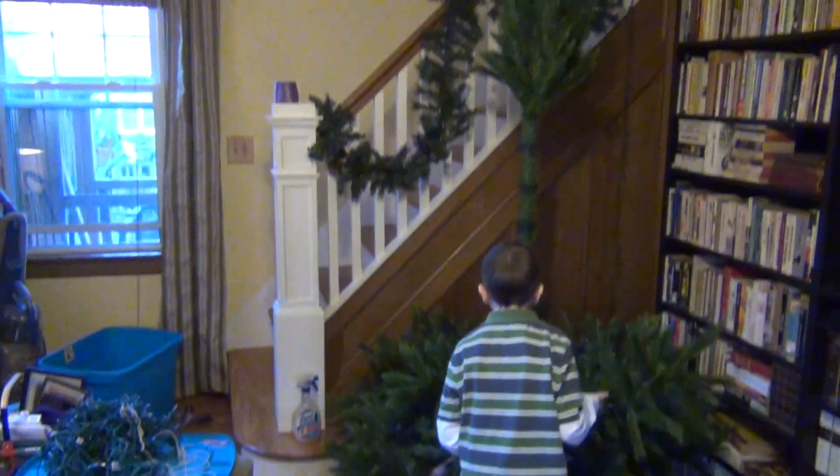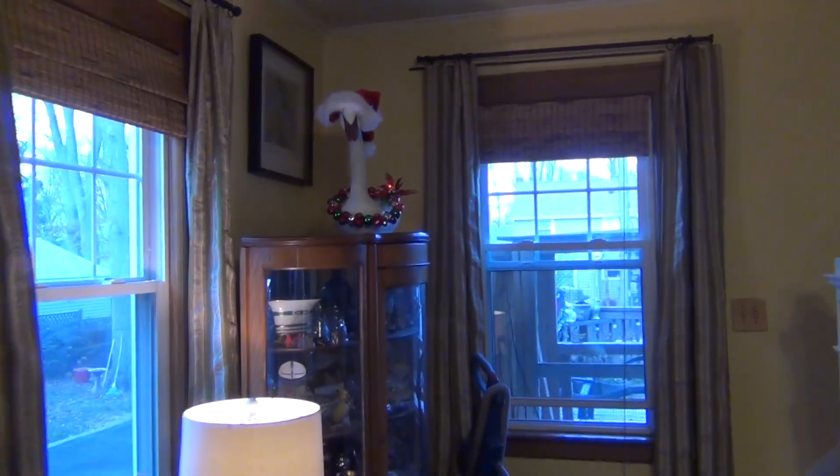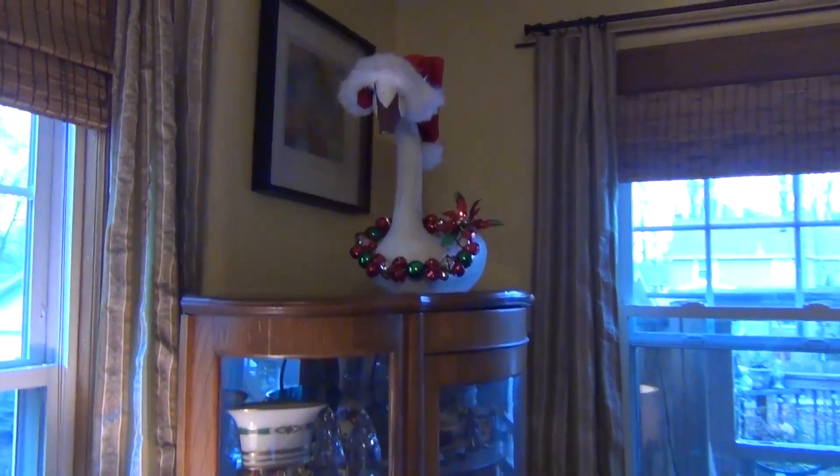The Christmas tree goes here in the corner. By the way, I did put my little decor on the goose — well, the swan actually. What I'll do later on once I'm done is probably do a Christmas house tour so you can see everything in one setting, because I know it's pretty difficult to get an idea of what I'm doing in the house when I'm just doing one area at a time.